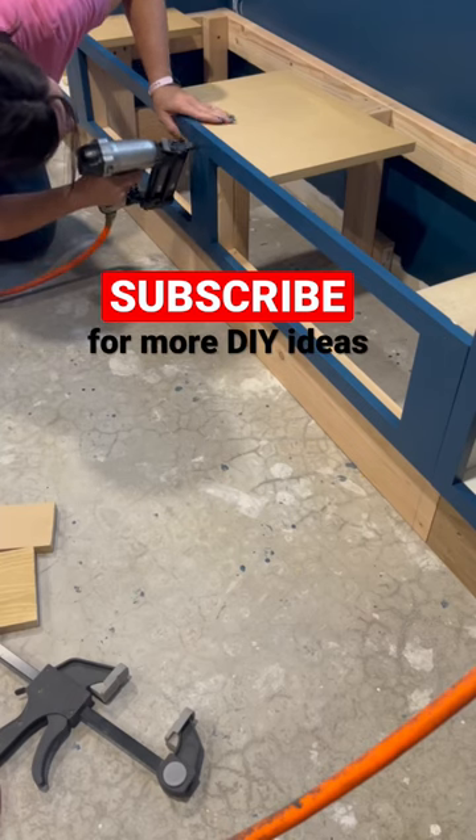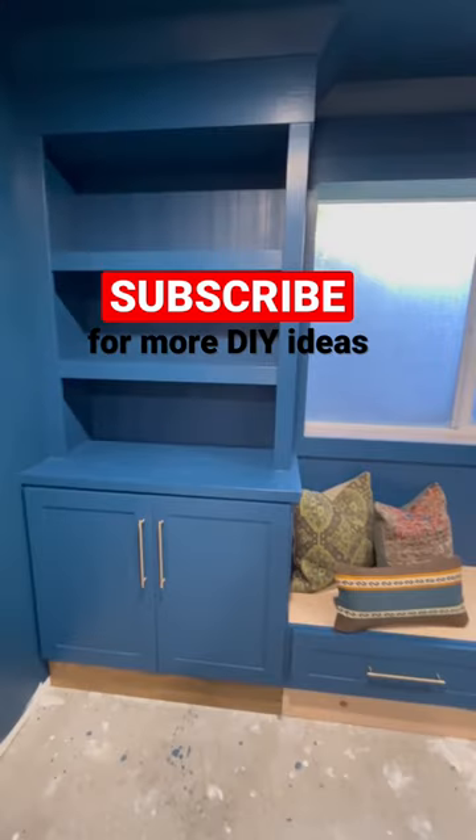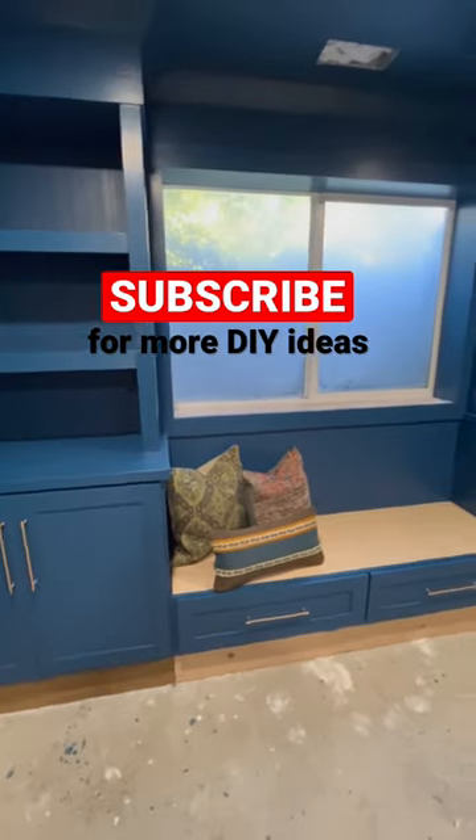If you've ever wanted to build one, we do have a full tutorial on our site — tap that link to see how.